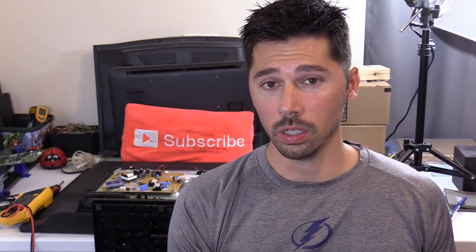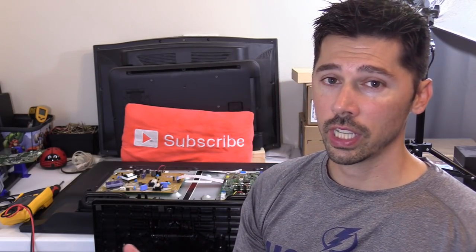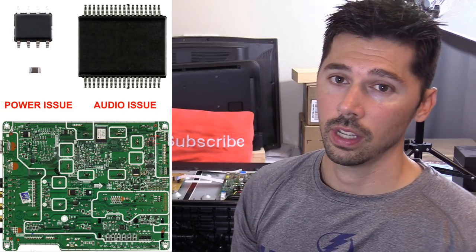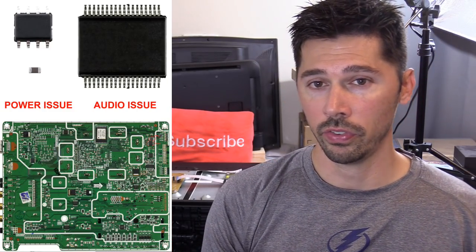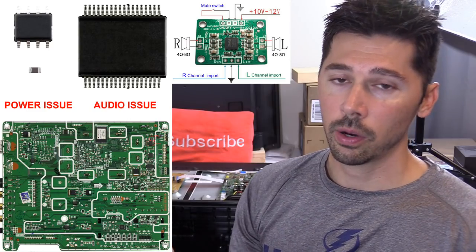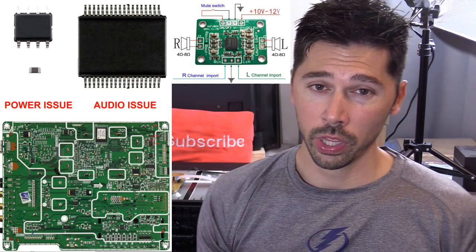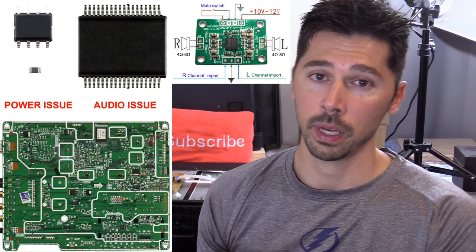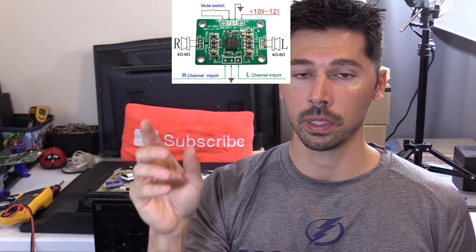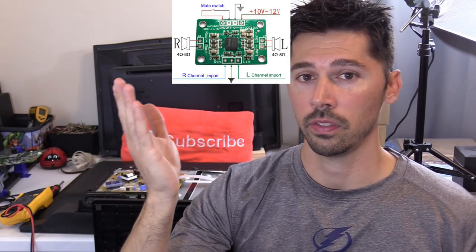If you have no audio but you do have a picture, try to hard reset the TV and see if that works. Check your settings and see if the internal speakers are turned off. Usually though, the main logic board is defective. The main logic board is also known as the audio video board in some cases, but very few TVs have a separate audio board. Nowadays the audio circuit is built into the main board, so no audio could mean your main board is defective. But if you open up the TV and see a separate board with speaker wires going to the speakers, that's your audio board.